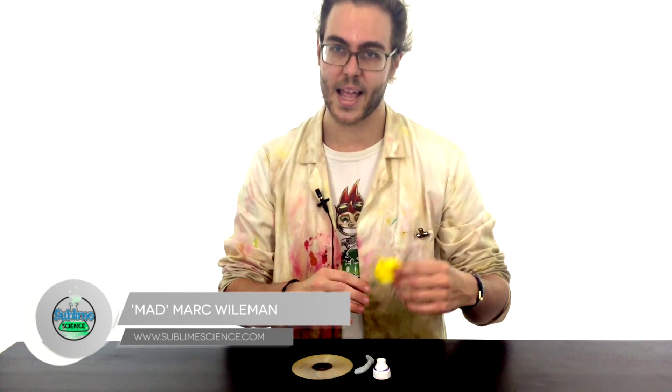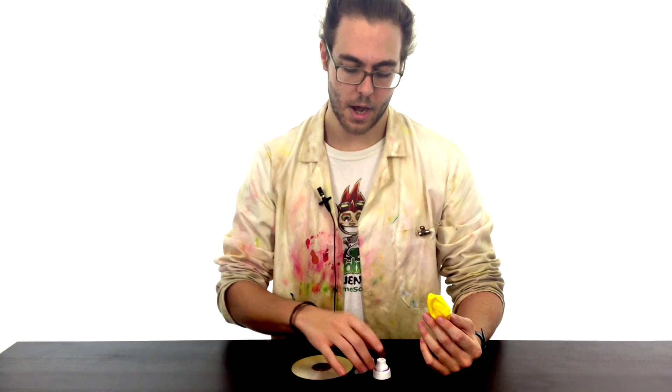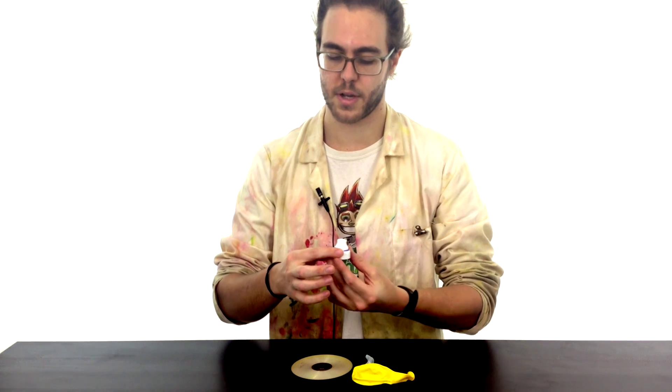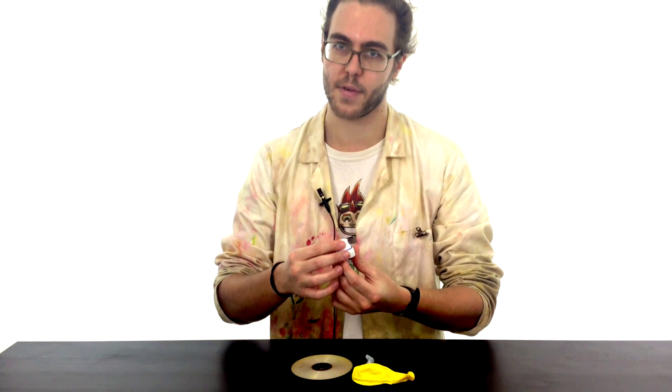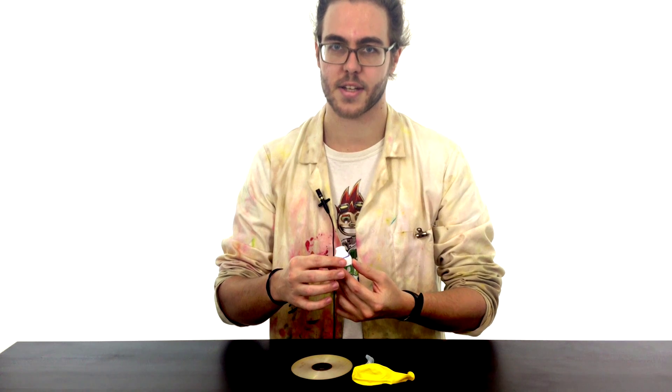All you're going to need is a balloon, some Blu-Tac, a CD or DVD, and the top of a water bottle. These ones with a little foldy lid on top are perfect for making hovercrafts with. So grab those things and let's get started.